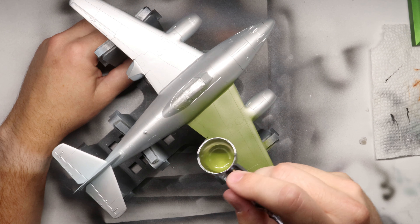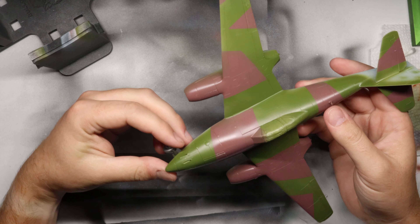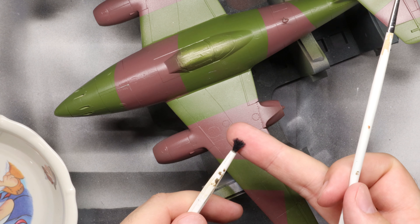Once the hairspray is settled completely, you can go ahead and paint up your aircraft as you normally would. I'm painting up this 262 with a nice late-war RLM 76/81/82 scheme — more on that in a later video. Once our paint job is done, it's now time for our chipping. To do this, we need two old stiff-bristled brushes, one small and one a bit larger, like so. And we're going to need some clean tap water.